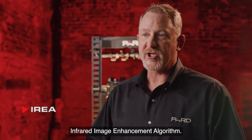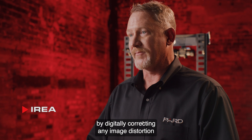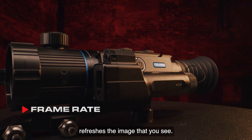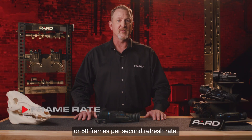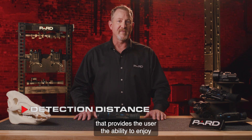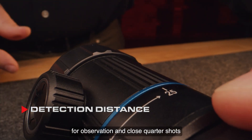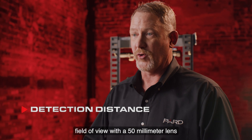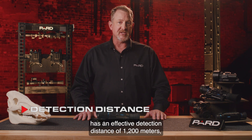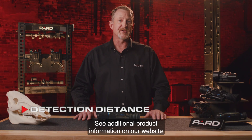IREA — Infrared Image Enhancement Algorithm — is a proprietary technology used by PARD that can effectively improve image detail by digitally correcting any image distortion and enhancing contrast. Frame rate indicates how fast the sensor refreshes the image; PARD devices run at 50 Hz, or 50 frames per second. The Ocelot Zoom features a 25-50mm lens design providing a 14x14 degree field of view with the 25mm lens and a 7x7 degree field of view with the 50mm lens. The 25mm lens has an effective detection distance of 1200 meters, while the 50mm lens has a detection distance of 2600 meters.